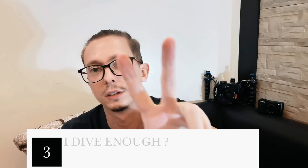Third and last question: do you dive enough to justify spending a lot of money on a new camera? If you make only 10 dives per year, maybe an action cam is enough. But again, it's up to you. If after 3 years you're sure you want to invest and make it a new passion, let's continue.